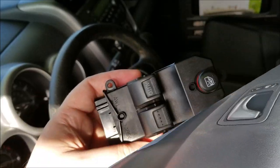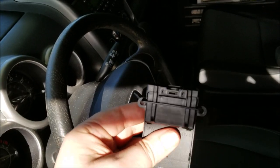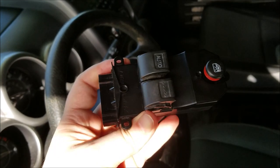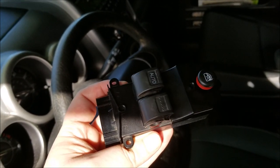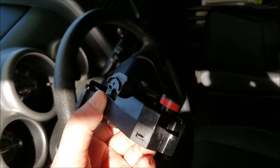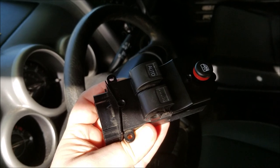Here's our replacement switch — plugs in right there, two screws holding it to the panel. This should be a straightforward pop-in, pop-out. Like I said, this should be a pretty quick fix. Let's pop off the plastic trim piece and see what we get to look at, and see if this is as easy as it looks like it's going to be.